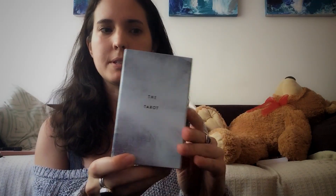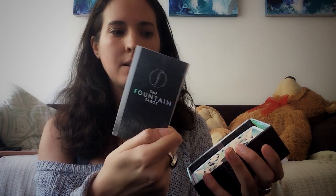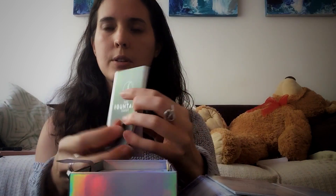So it comes in this really cool little box — it's magnetised, so I love that. And you open it up and there's the little black book. It's pretty tiny. I did find that this didn't really help me with connecting with the deck, but I think that's probably just me. I'm used to detailed artwork and this is very soft and deep, but I'll just give you a quick flick through.